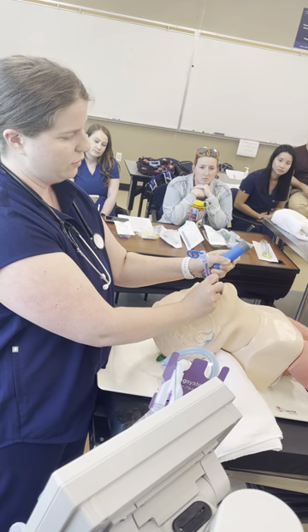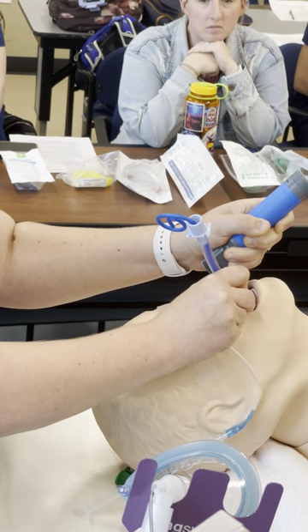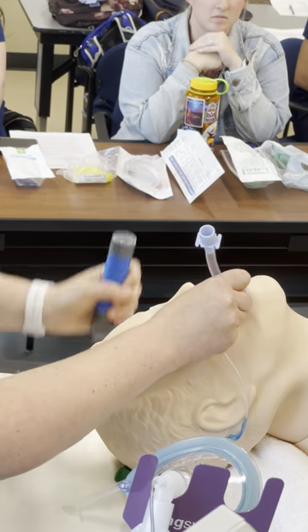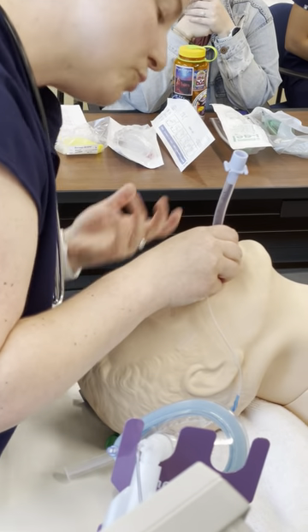I'm sliding the tube through until the balloon is past the vocal cords — pull the stylet for me, please. Now I'm looking at the depth: I'm at about 20 at the teeth.